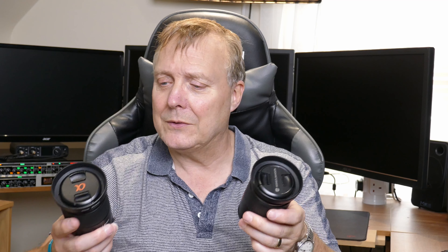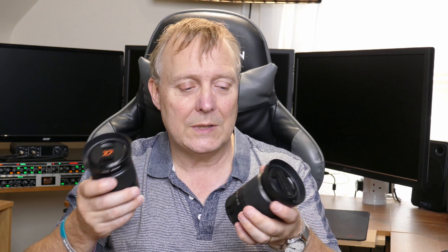Guess what? It says it's a Sony 18-70 lens. So I don't actually think there's any difference. There's a little bit of difference on the design — the rubber's a bit different — and obviously one says Minolta and one says Sony, but other than that, I believe they're the same.